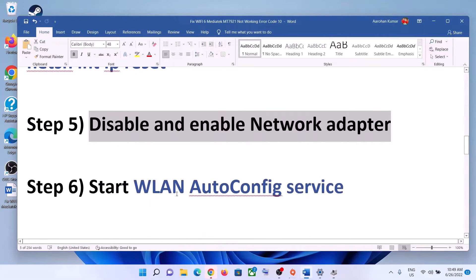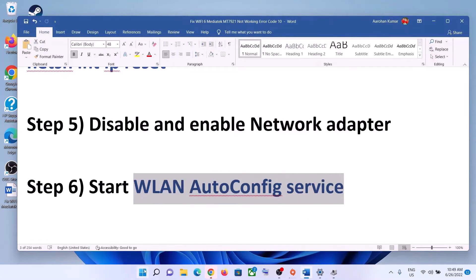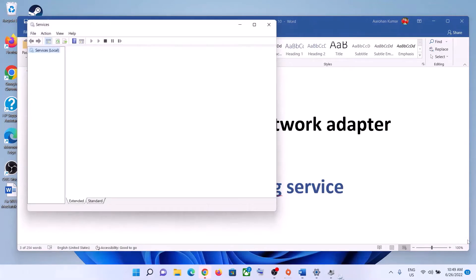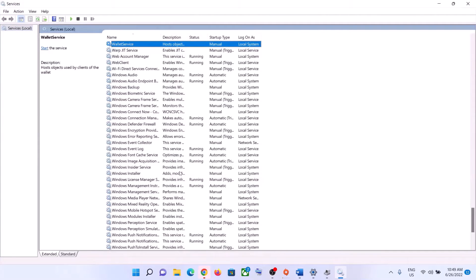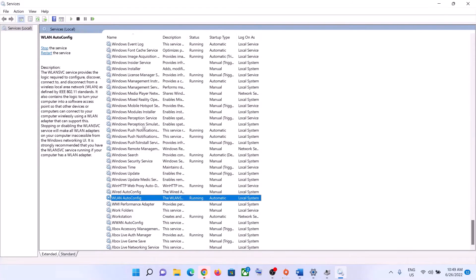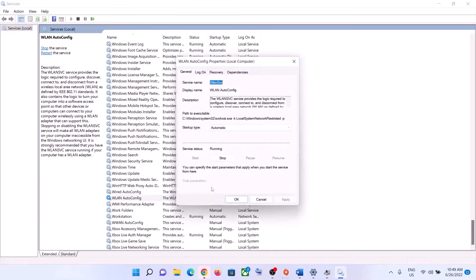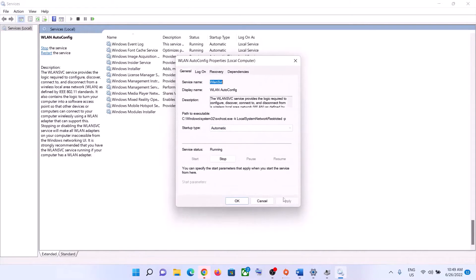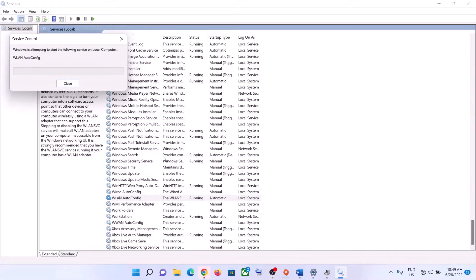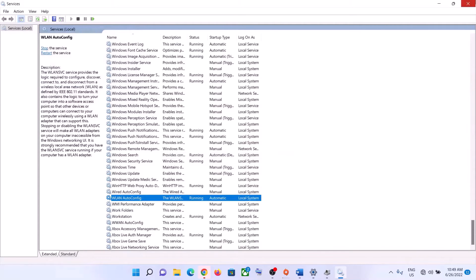The next step is to start the WLAN AutoConfig service. Type Services in the Windows search box and click on Services. Find WLAN AutoConfig, double-click on it, set it to Automatic, click Apply, click Start if highlighted, then click OK. Right-click on it and click Restart. Now try to connect to your Wi-Fi.